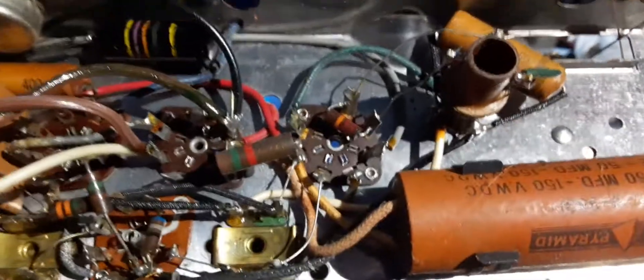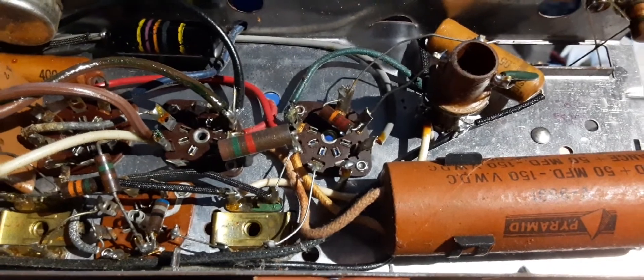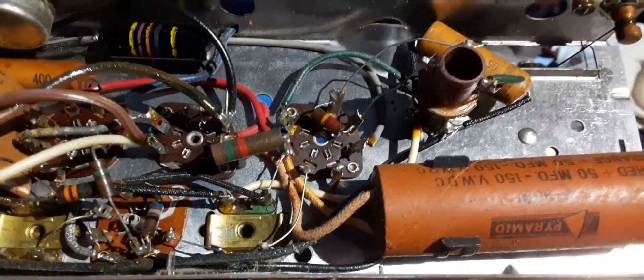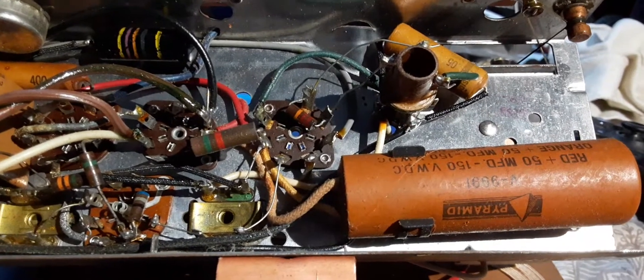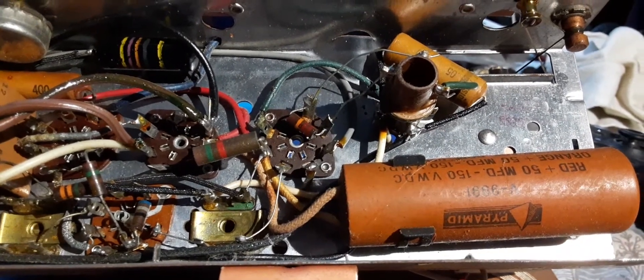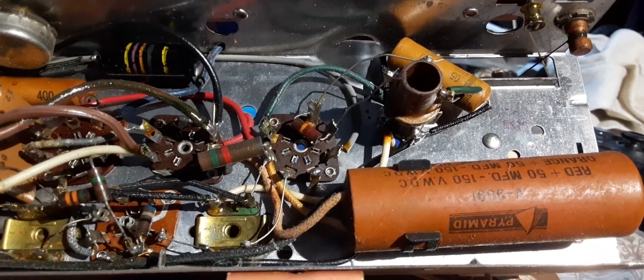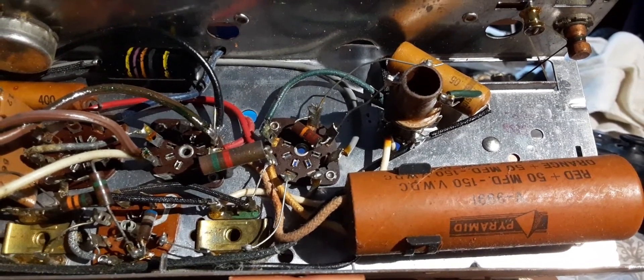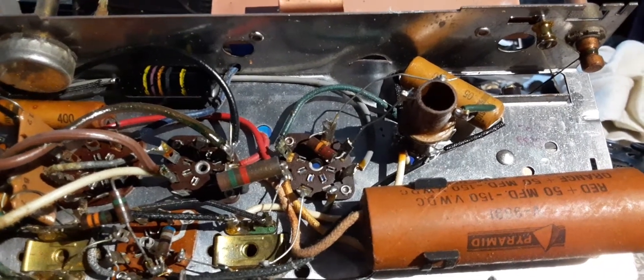I'm going to have to definitely replace all these capacitors, because what happens is over time they have what's called leaking. That doesn't mean the capacitors themselves leak juice or anything - all it means is the current passes through it and it no longer holds it back. In the field of electronics they call that leaking.